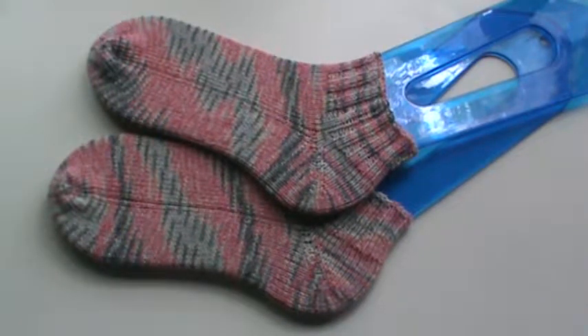Hi everyone, it's Brenda. I want to do a quick share video with you all of another project I finished. As you can see, I finished another pair of shorty socks. I love how these turned out.